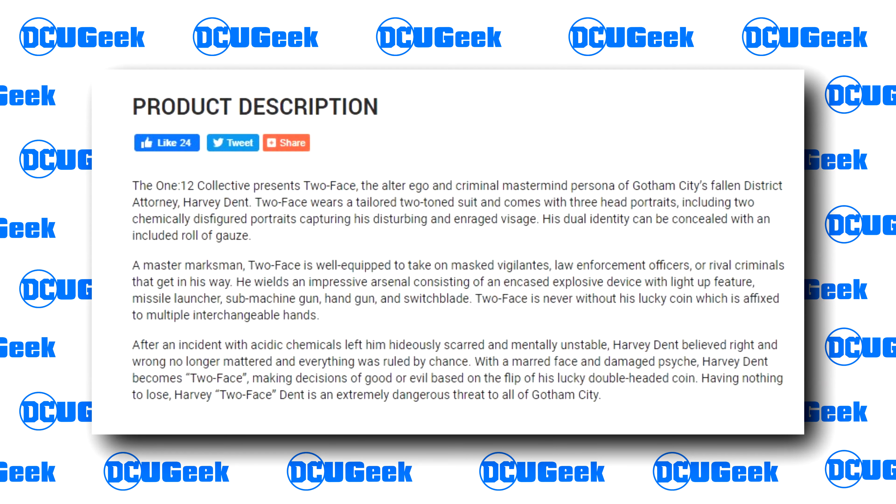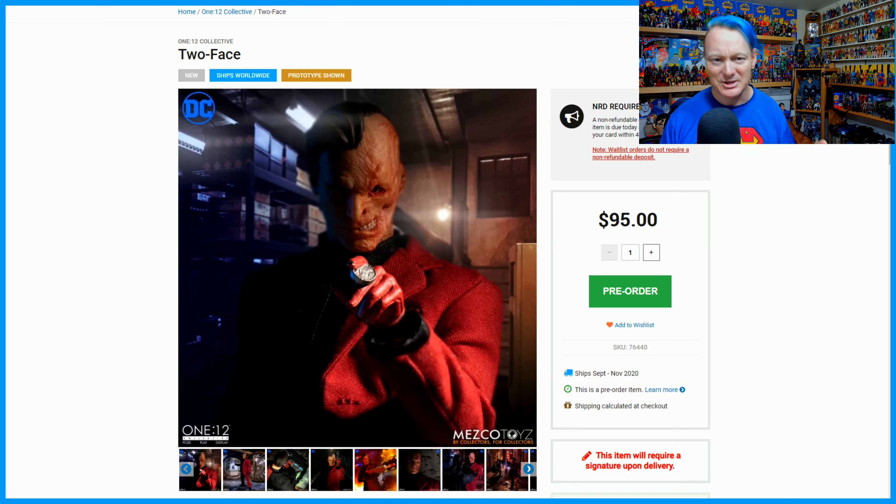In typical Mezco fashion, after having a teaser image revealed on Instagram and on their website, they went ahead the next day and revealed more images — the complete gamut of images for the soon-coming Mezco 112th Collective Two-Face. Or I shouldn't really say soon coming. It's due to be released between September and November of 2020, which is actually a long time away for us action figure collectors — a long time to sit in anticipation.